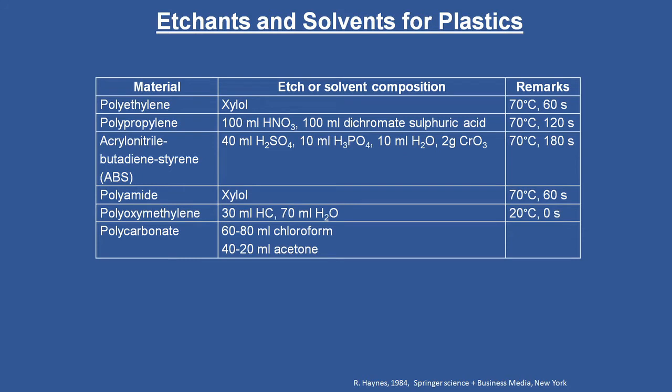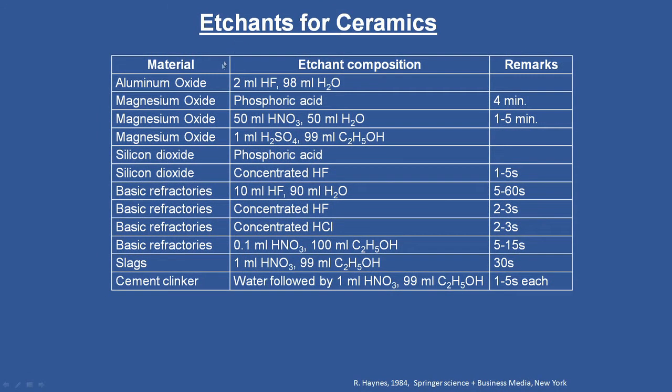Coming to polymers — I am only talking about etching here — some sample preparation techniques meant exclusively for metals and alloys may not suit polymers. For example, polymeric materials require something called a microtome, which I will discuss in due course. Finally, for etchants for ceramics, the table lists aluminum oxide, magnesium oxide, silicon dioxide, basic refractories, slags, and cement clinker, with typical etchants and the required etching time given for each classification.